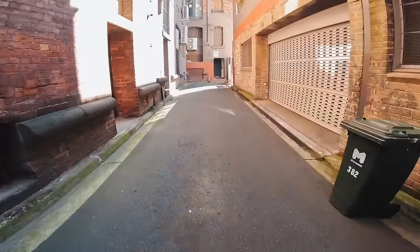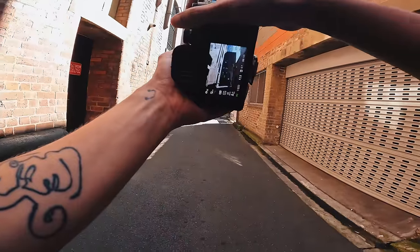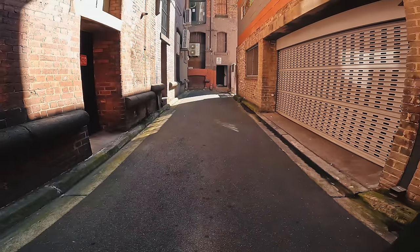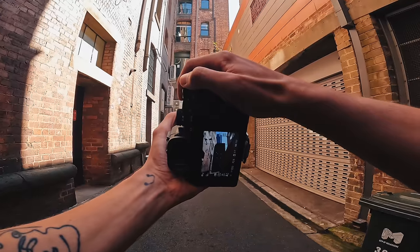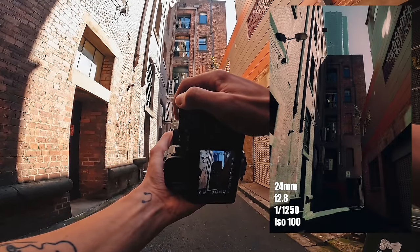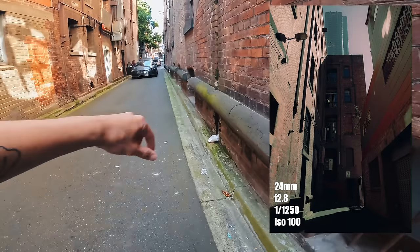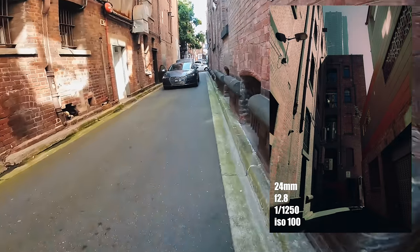We're going down a street which is actually a dead end, but I like the harsh light coming through. You kind of have these older buildings with a newer one in the background. You can imagine somebody walking through that frame, but it's very unlikely because it's a dead end so nobody is actually walking through there.